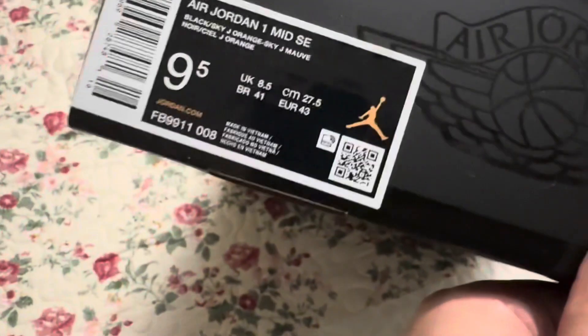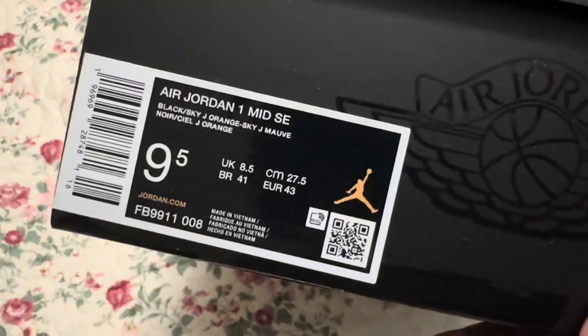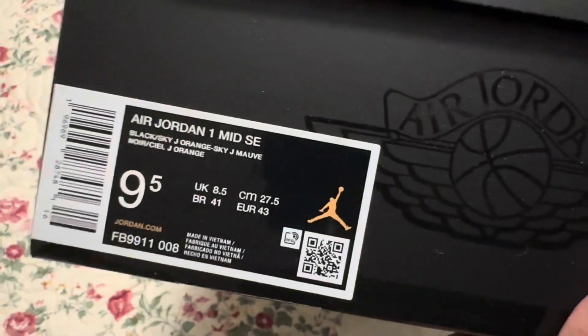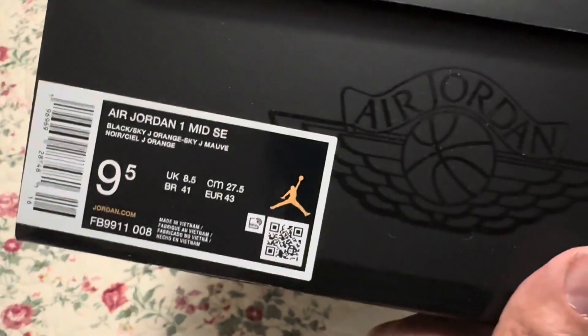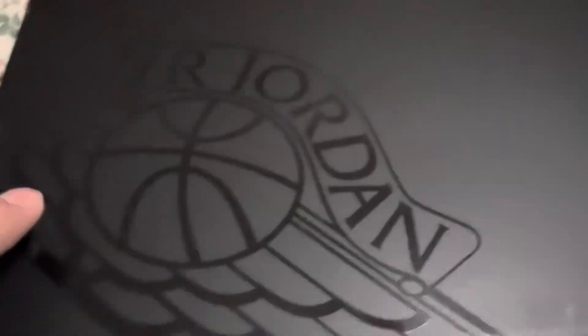Nine and a half, that's my size. What it says is Air Jordan One Mid SE, so I got a special edition. Love the box — it is a special edition because it does have the Air Jordan box; the other ones don't come with this box.